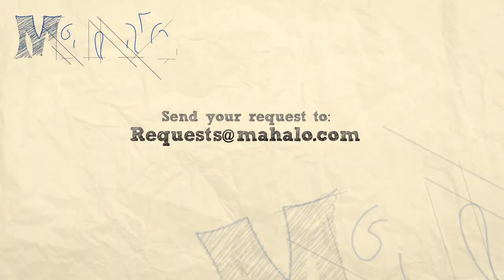Thanks a lot everyone for watching. Be sure to like, comment, and subscribe. And if you would like to learn how to play more country music on guitar, check out these videos or go to mahalo.com/play-guitar.